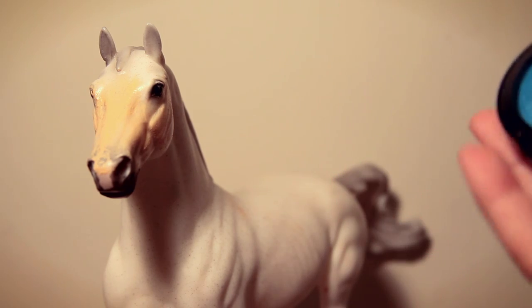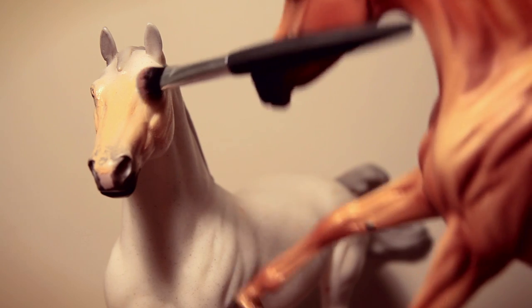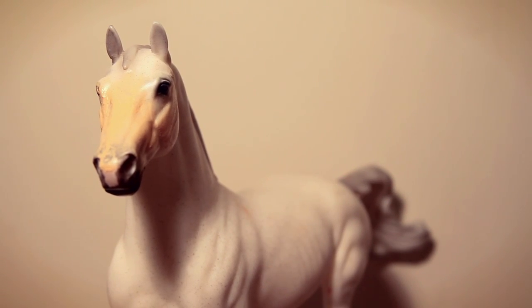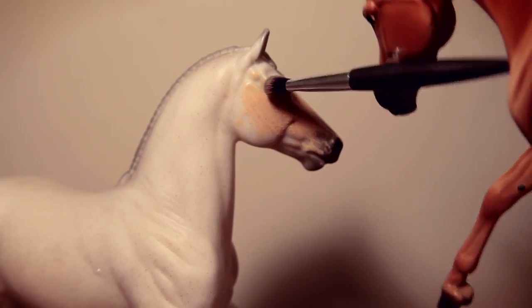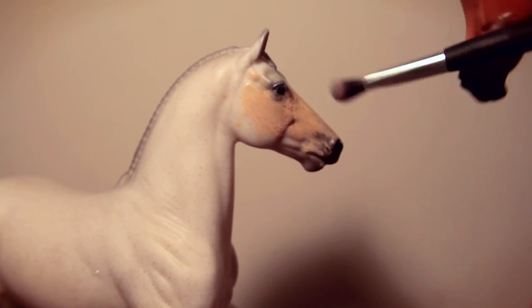Next, we're going for some eye shadow. I got this at the 99 cent store because I didn't make enough tips at the strip club. Basically, you're gonna just take this bright blue — blue is really in right now, it's like everyone's favorite color, you gotta fit in. We're going for the mom jeans by day and fishnets by night look. Really brings out his eyes.